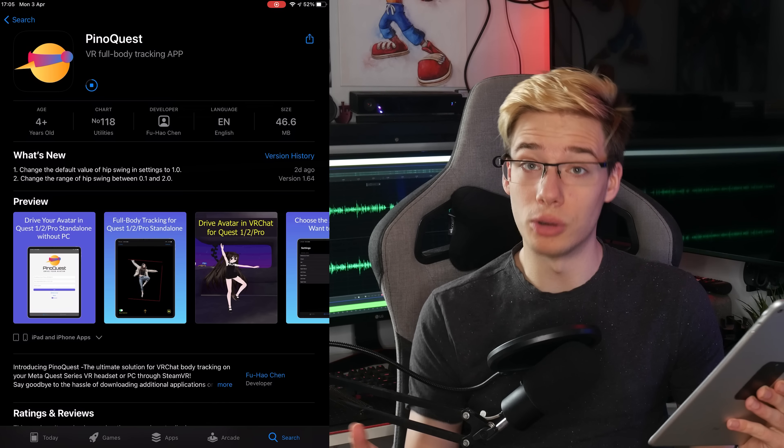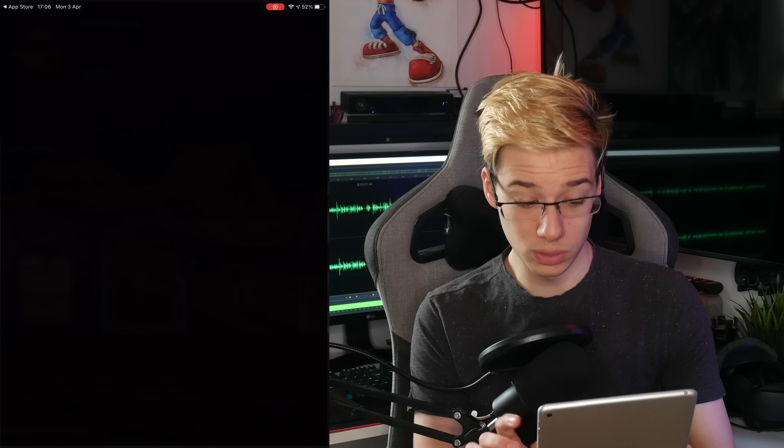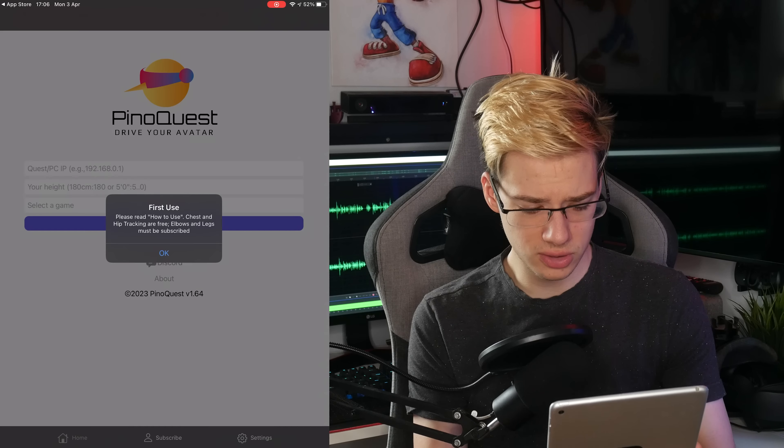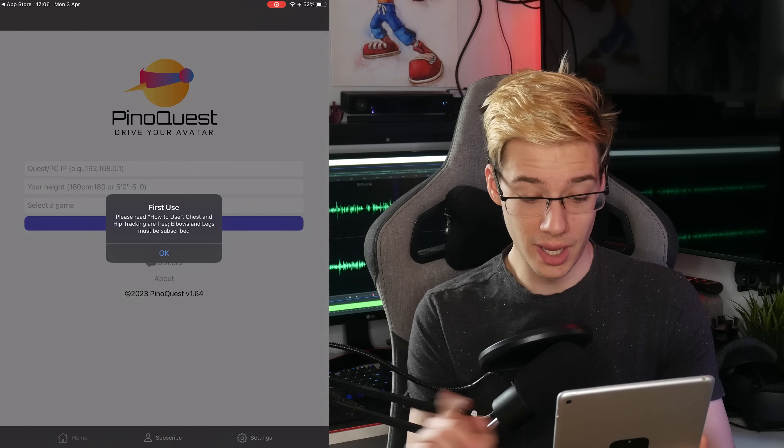This app is also paid. However, supposedly it's only about 20 bucks a year, which is not bad at all. Upon first use, chest and hip tracking are free, but elbows and legs require a subscription. So this is similar to the other app, and it also works on PC VR in case that is what you want to use it for.